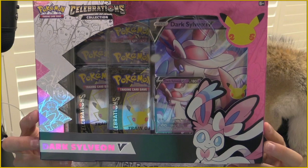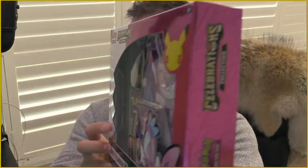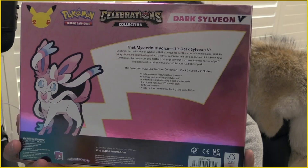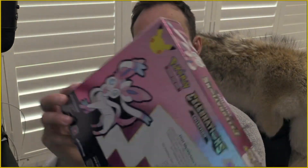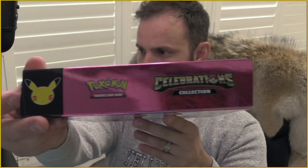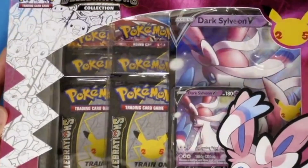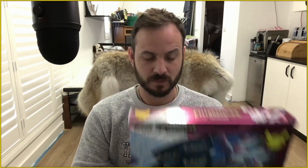As you can see it's got a jumbo card in there, it's got a promo card, a couple of Celebrations packs, and a couple of other random packs from the Sword and Shield era. Alright, so this is the box. We've got a little bit of a 360 degree view for you guys. We've got the back of the box if you wanted to have a read of the description.